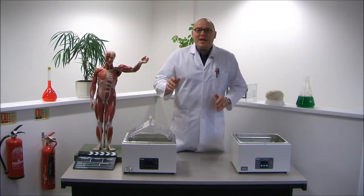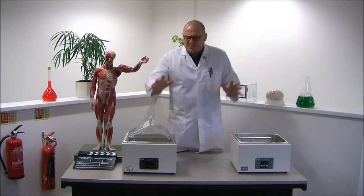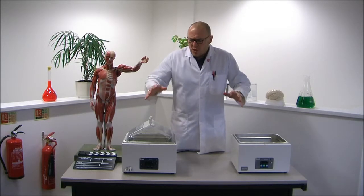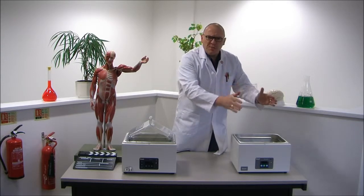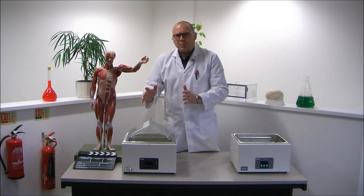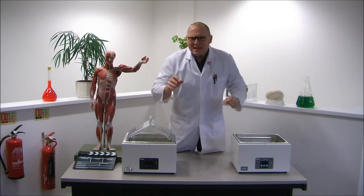Hello there. Welcome again to the Lab Warehouse. I was just busy admiring these wonderful new unstirred water baths from Grant Instruments — the JB Academy and the SubAqua Pro. Let me tell you a little bit more about them.